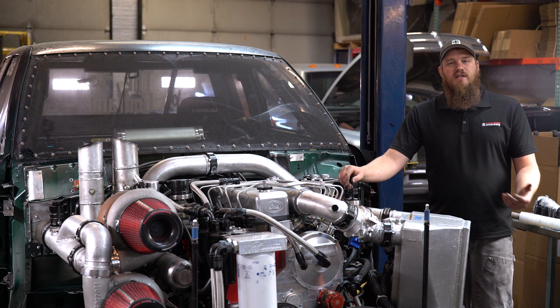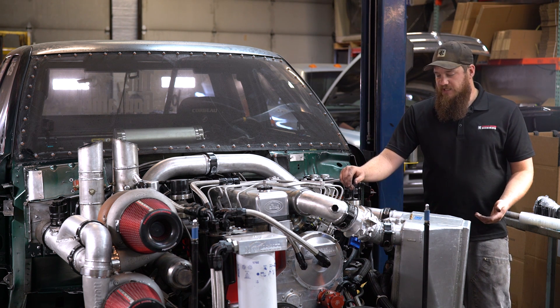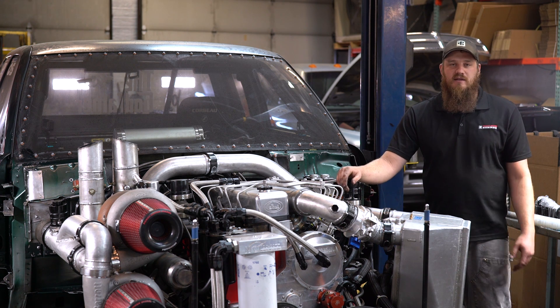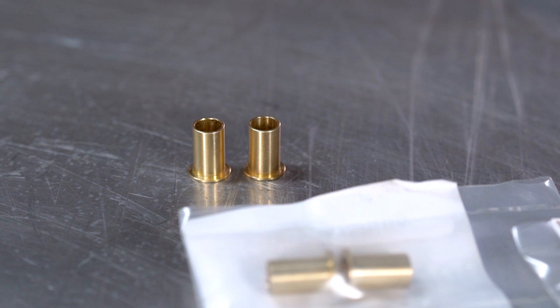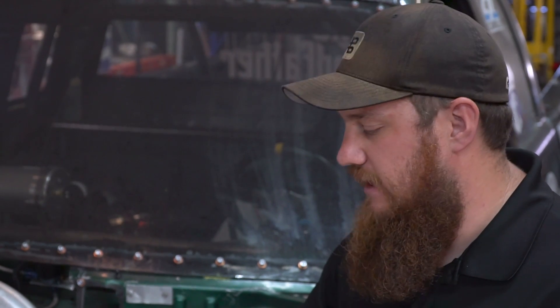Often, guys will buy a new TPS, and then six months later they're in the same boat. The reason for that is because their worn bushings destroyed that new TPS that they just spent a couple hundred bucks on. So basically, what we recommend is that if you're going to replace your TPS, put a set of these bushings in too, because then you know you're going to get the most longevity out of that investment.